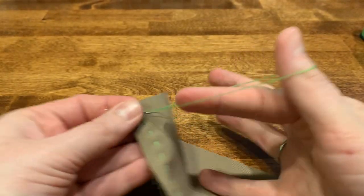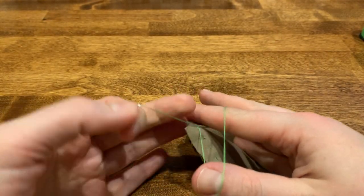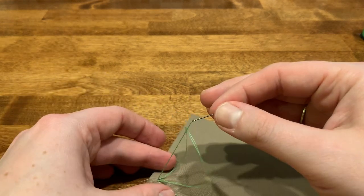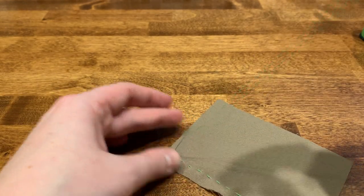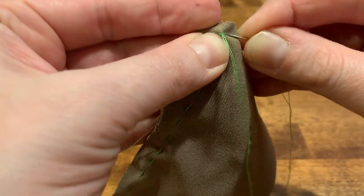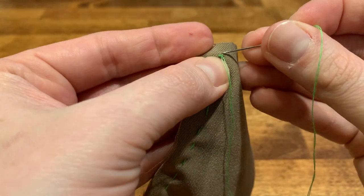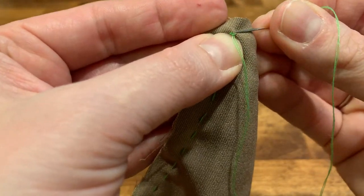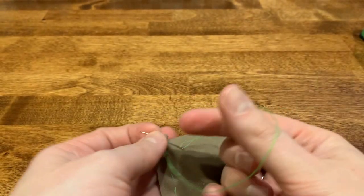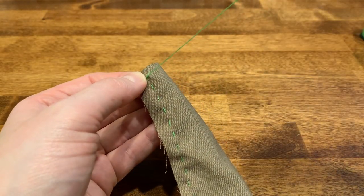Do that two more times: send your needle through the fabric and pick up a stitch, send your needle through the loop and pull. And then one more time, pick up a stitch, send your needle through the loop and pull.